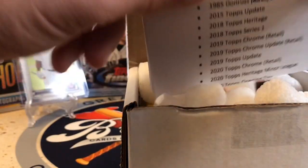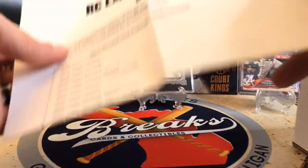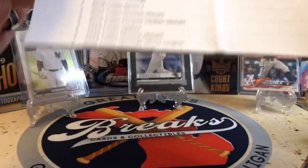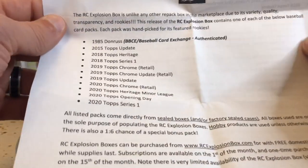If you're not familiar with the Rookie Card Explosion Box, it's one of the best subscription boxes out there. The hits — you're trying to look for rookies, not necessarily big hits, but this is a great mix of years. There's a little bit of retail in here just because of the pricing, but it's never a bad thing.